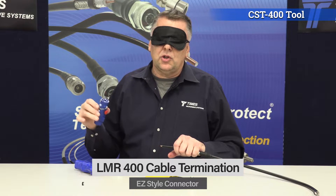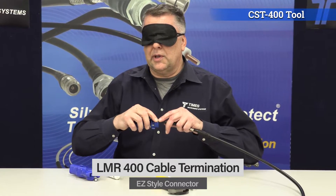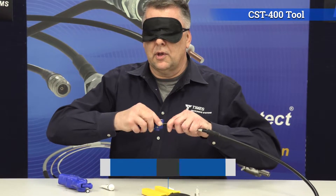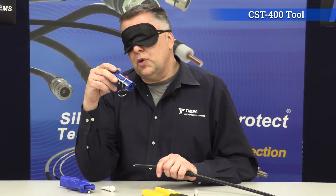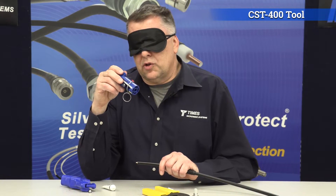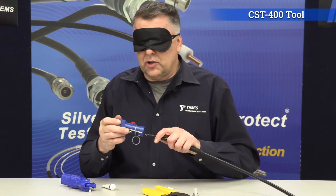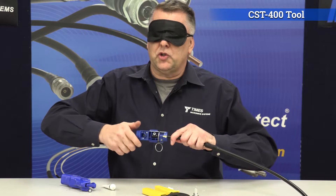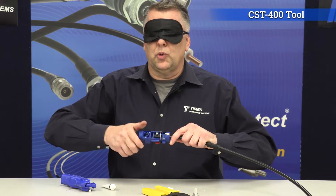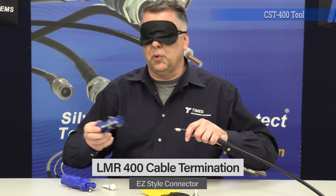Now flip to side two. There's a deburr tool — line it up and just move it back and forth about a half dozen times to take the burrs off the center conductor. On side two there are two options: crimp and clamp. You want to set it for crimp. Place it over the cable just like an old-fashioned pencil sharpener, let the tool do the work, and spin it until it spins freely. Then pop and pull the tool off.